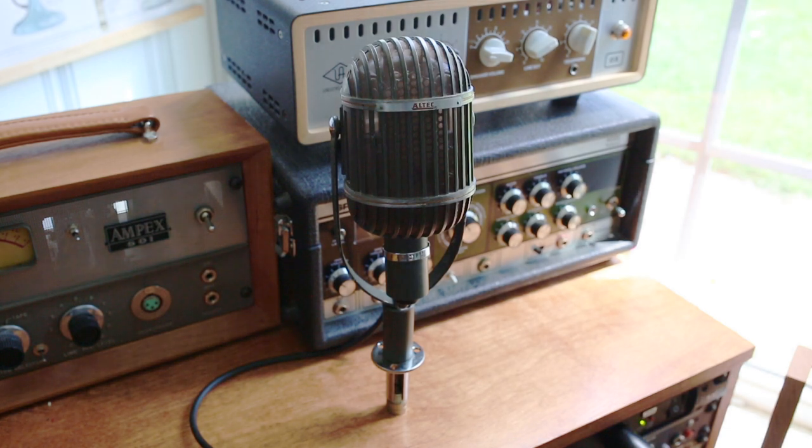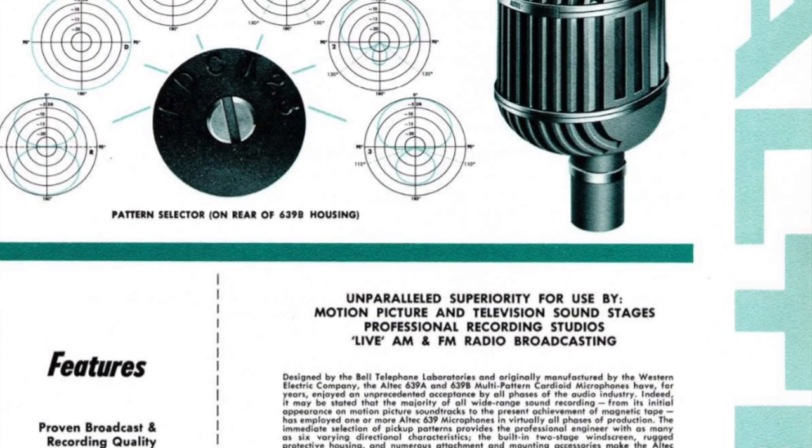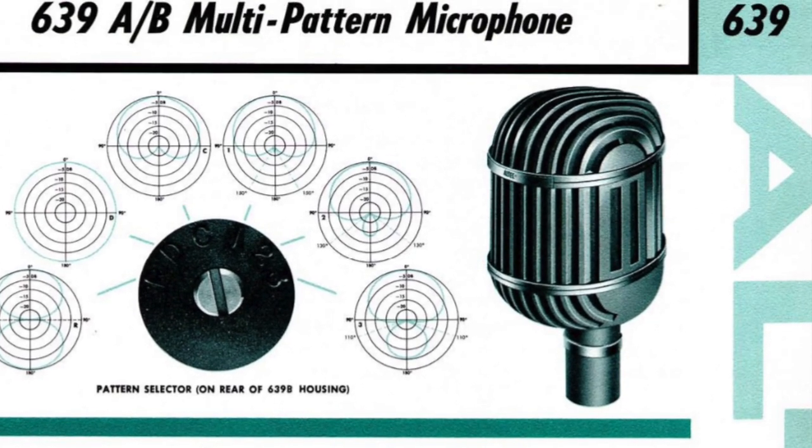The Altec 639 is a special microphone because it has both a ribbon and dynamic element in one microphone. The original versions of these microphones date back to the 1930s and these are some of the first designs of their kind.